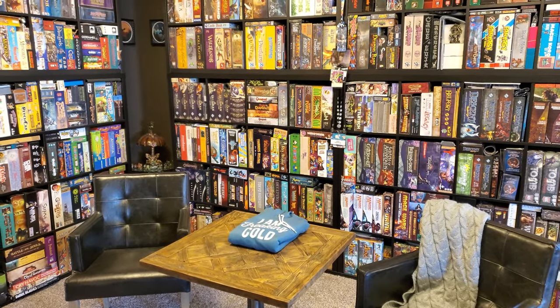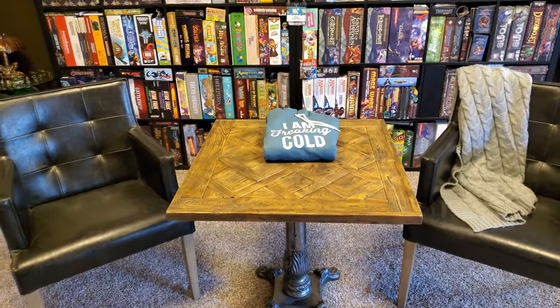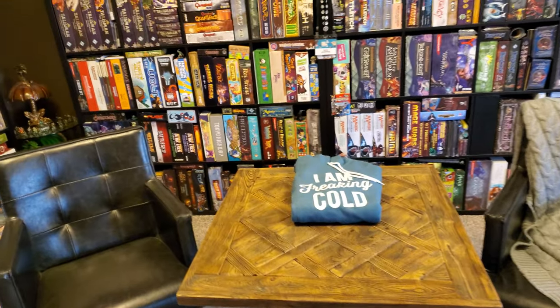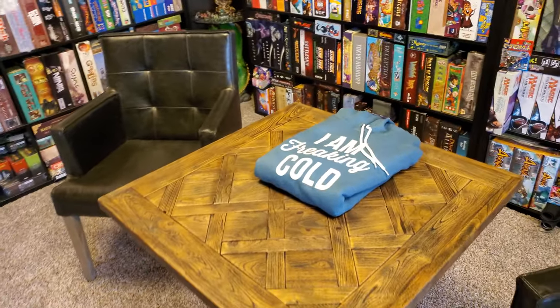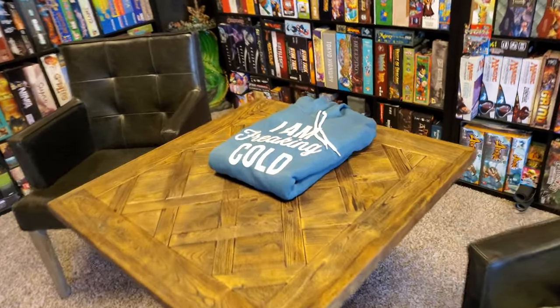Hey everyone, Rick here, and folks, it's time to show off some adjustments in the game room. Number one, we've cleared off this table. It had been accumulating knick-knacks for so long, and now it is clear. We can play some two-player games here. Absolutely fantastic.